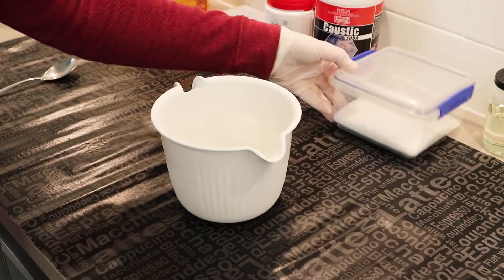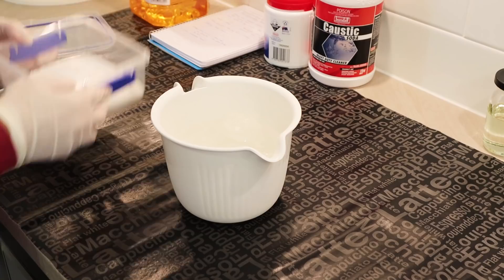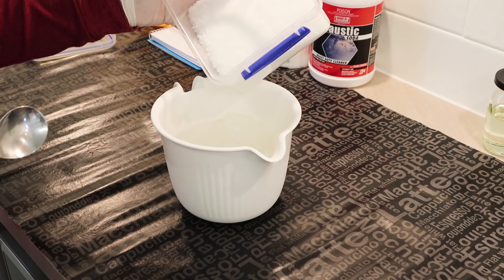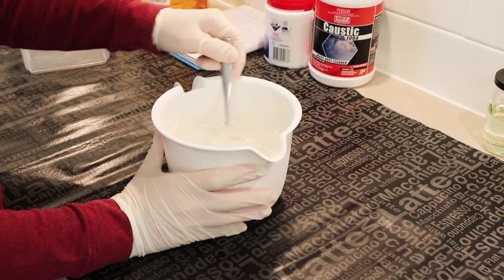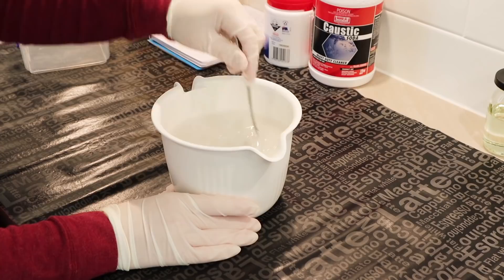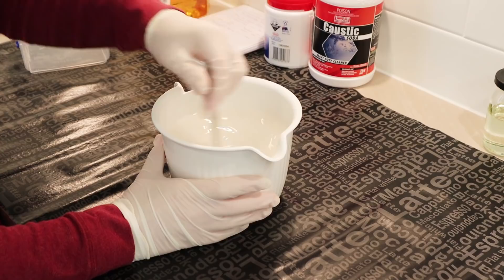Now I'm going to add the sodium hydroxide. Remember — you always put the sodium hydroxide into the water, never the other way around. That's really important. I'm going to add it in slowly and stir it around. It's warming up at the bottom — it's fairly warm now but a lot cooler than it would have been if I had just used regular water. I'm going to set that aside somewhere safe until I'm ready to mix the soap.